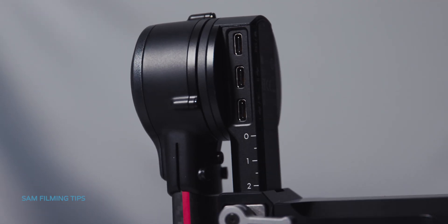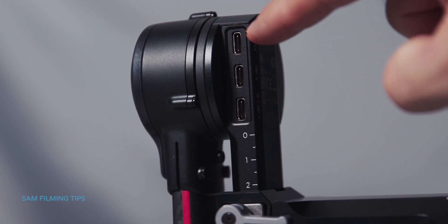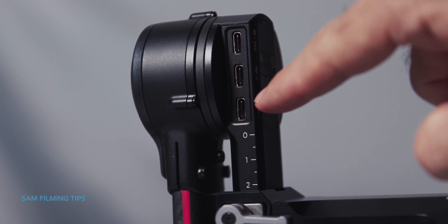The DJI RS2 has three USB-C ports: the RSS camera control port, the focus motor port, and the image transmission port.